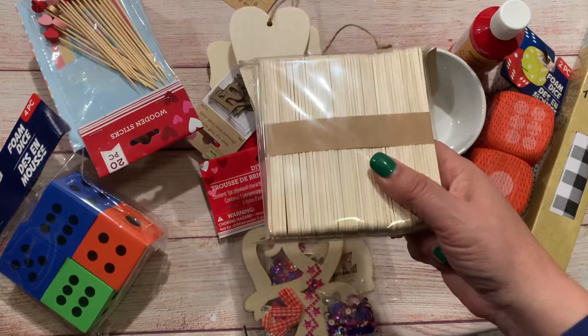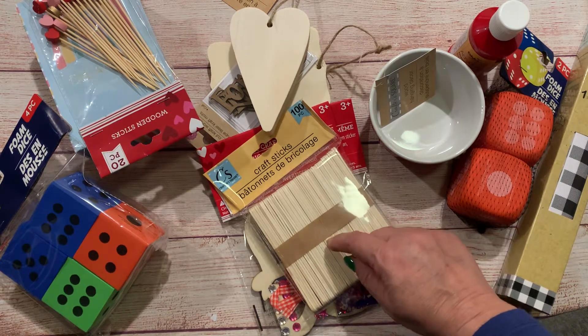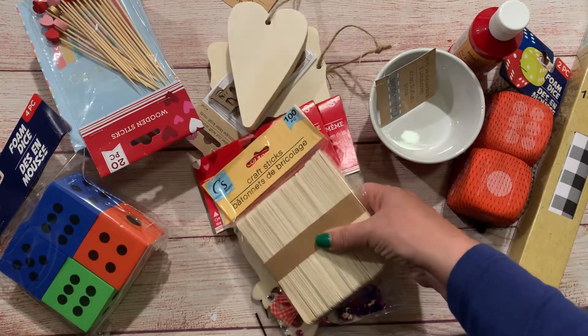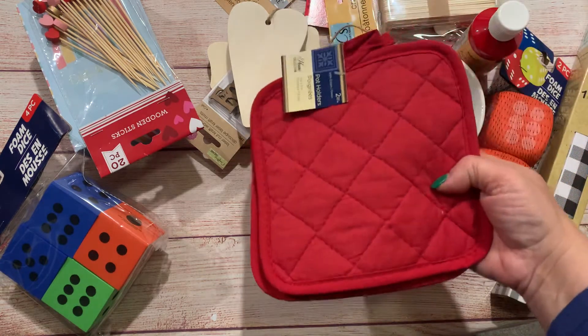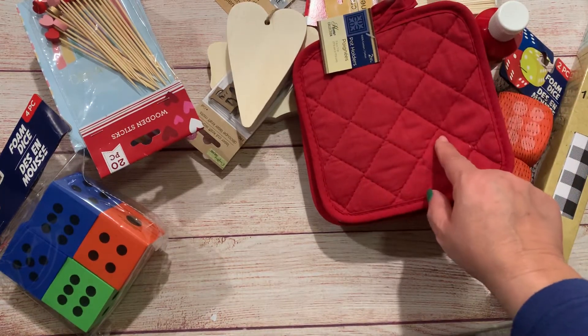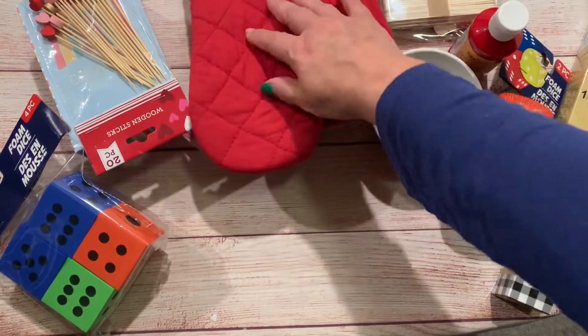I picked up some popsicle sticks because I saw 'It's a Deal' who made some popsicles out of finger puppets from the Valentine's Day crafting section — it's a DIY kit. I bought the finger puppets last week and didn't do that haul, but I will leave her video linked in the description box. She got the idea from Cristin's Crafty Adventure. I also picked up the pot holders and I'm going to try doing some iron-on Valentine's Day sayings on those.